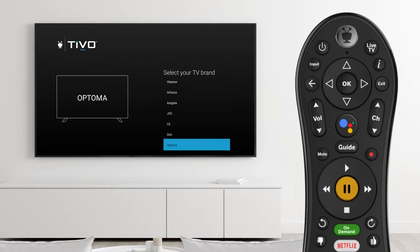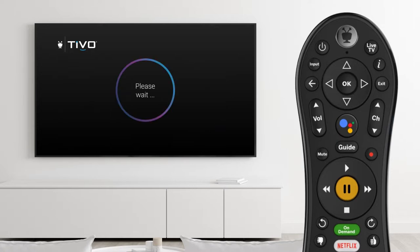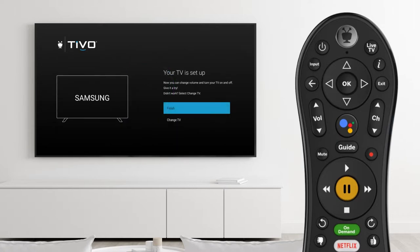If your equipment was not recognized, you can manually select it. Follow the on-screen prompts and then choose Finish to complete the setup.